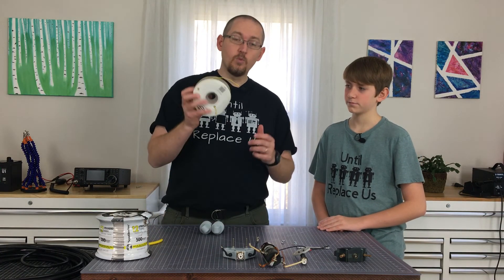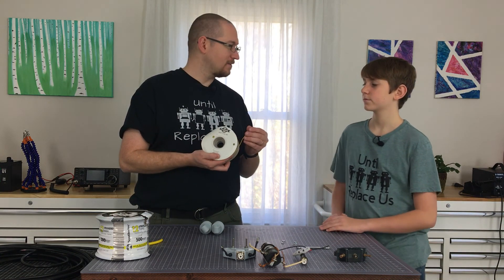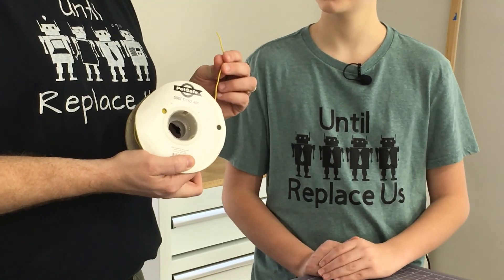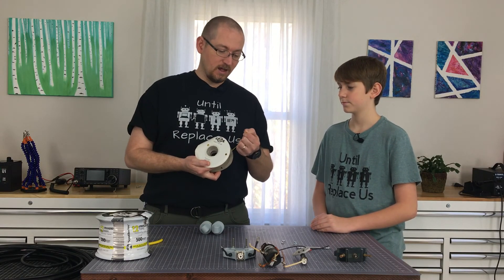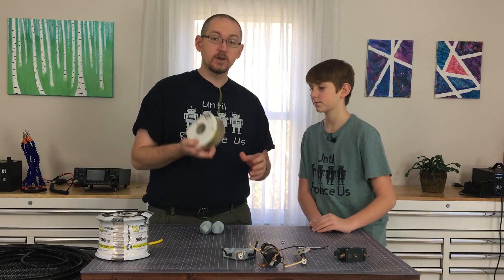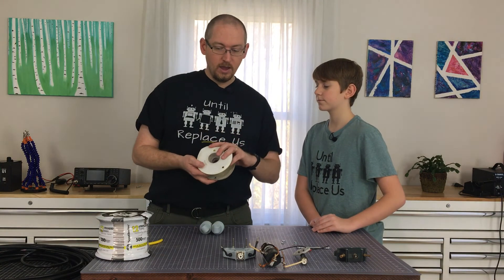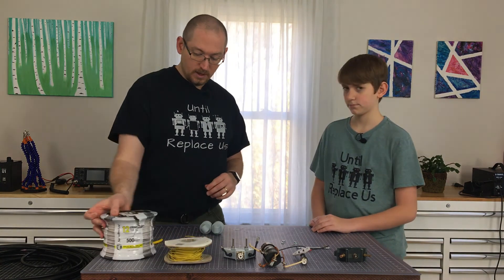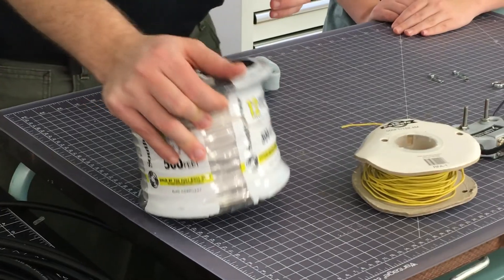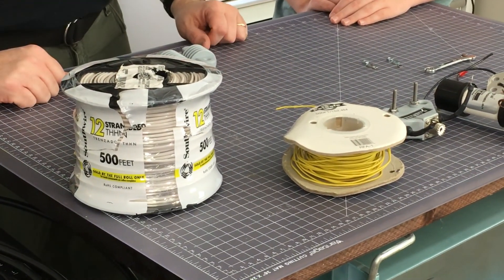You're also going to need some wire. Today we're going to use this pet-safe wire — this is actually from an electric fence project we did a long time ago. This is a solid core 20 gauge wire, which is not ideal for this type of project, but it is ridiculously cheap. For 500 feet, I think it's like $30. I also have here a 12 gauge stranded wire, but 500 feet of this is $80 versus $30, so there's definitely a difference.